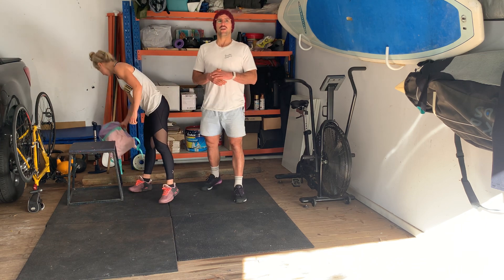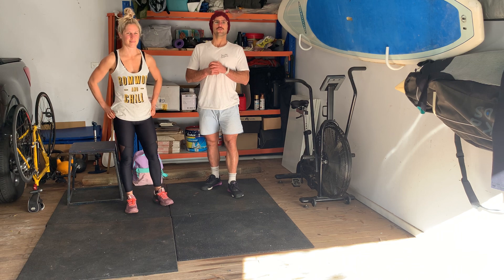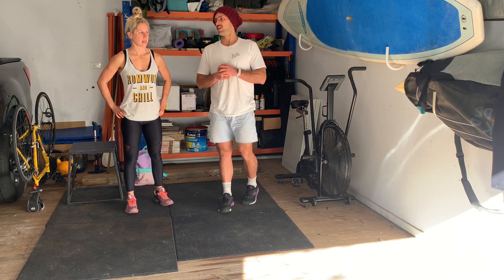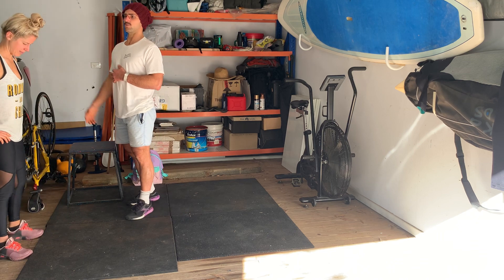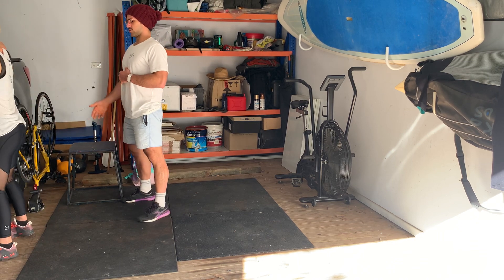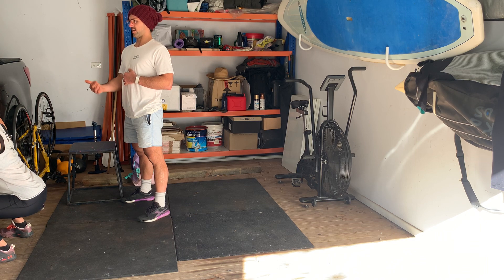Then we're going to go back through that for one more time, minus the cardio. But this time we're going to do 10 wall squats. We're going to face the wall — butt goes back and down, nice and deep, and then stand all the way up.